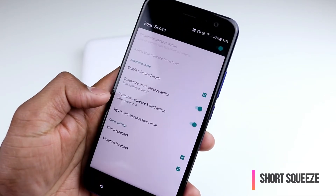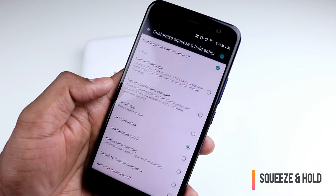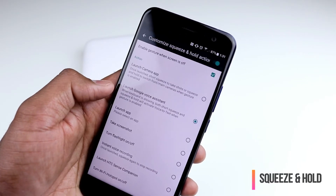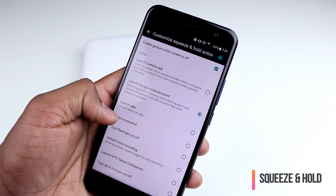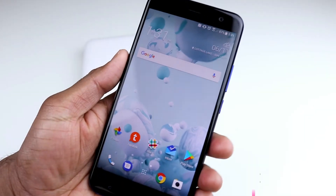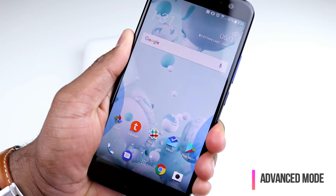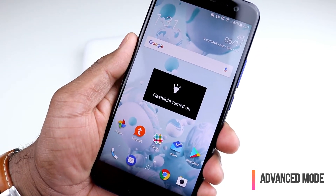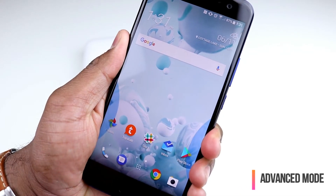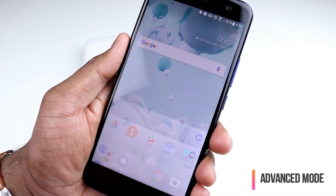If I want to do the squeeze-and-hold action, I have the option to say I want to launch Google Assistant or take a screenshot. So now that's set up. I can go anywhere on the screen, do the short squeeze — and there you go, flashlight is turned on. I do the short squeeze again and the flashlight is turned off. I squeeze and hold and it'll launch the Google Assistant.